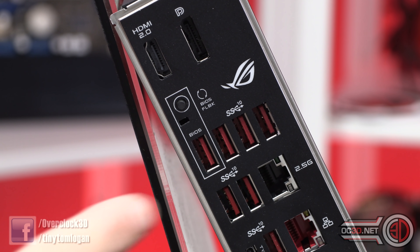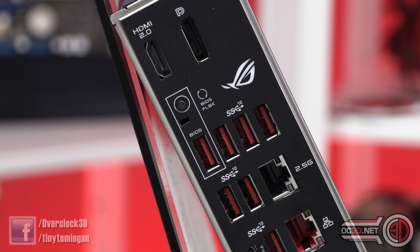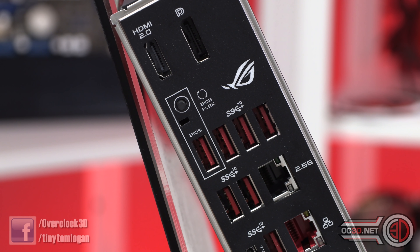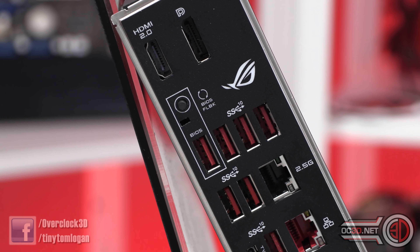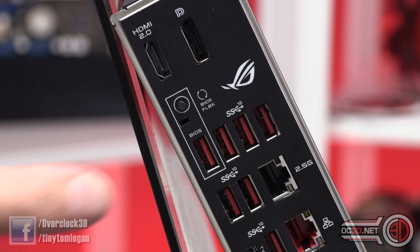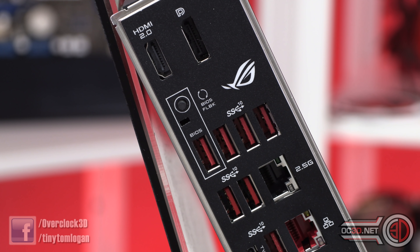Just below that you can see the BIOS flashback port. You can use it for normal USB if you want, but if you get stuck you can flash your BIOS through here without even having a CPU installed — you literally just power the board and hit the button. You do need to make sure the file inside is named correctly for it to work.